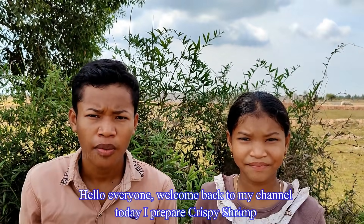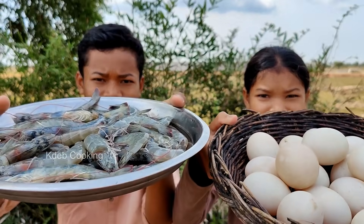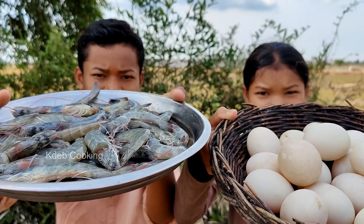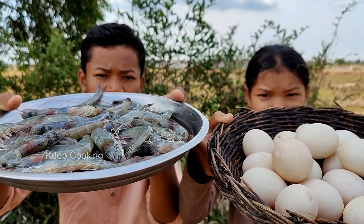Hello everyone. Welcome to my channel to prepare crispy shrimp with eggs. Let's start cooking with me.